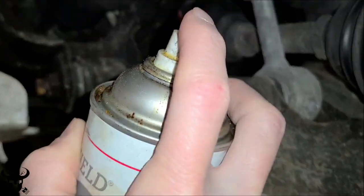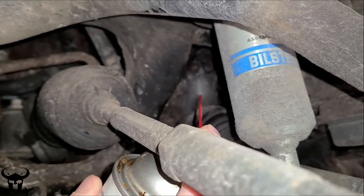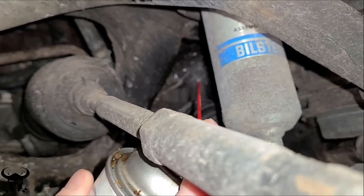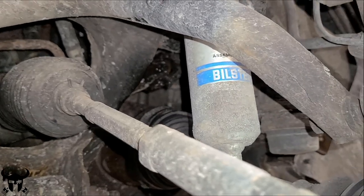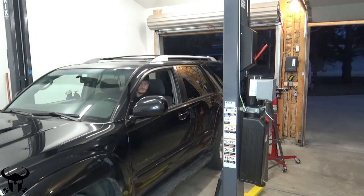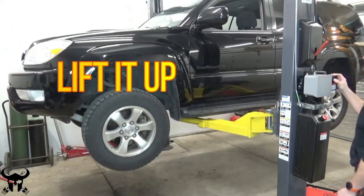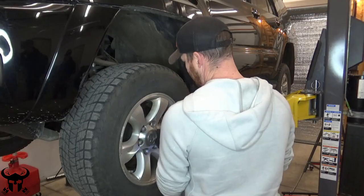You can hold this problem off for a while by just getting up under there with some lubricant and spraying this U-joint down. I've been doing that for a couple months now. This job does not require a lift, but it makes it a little bit easier. Remove the front left wheel.